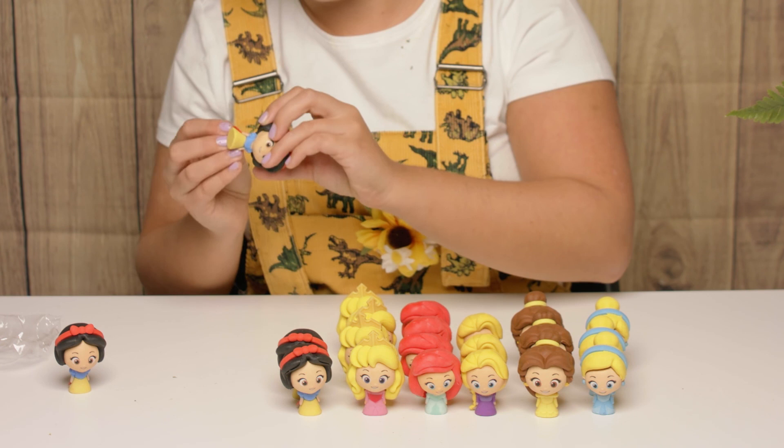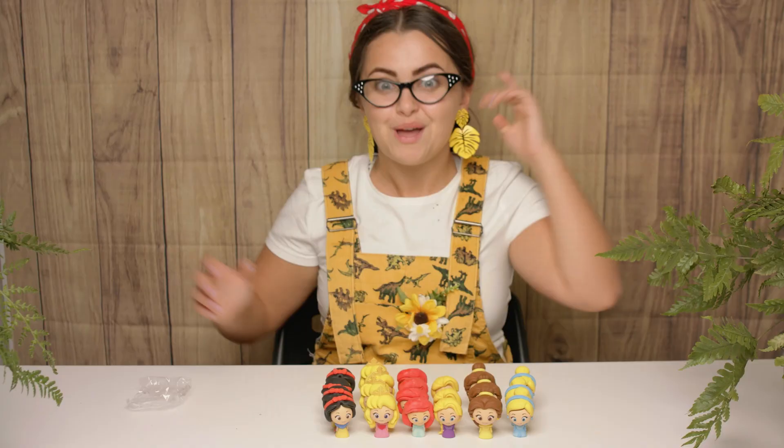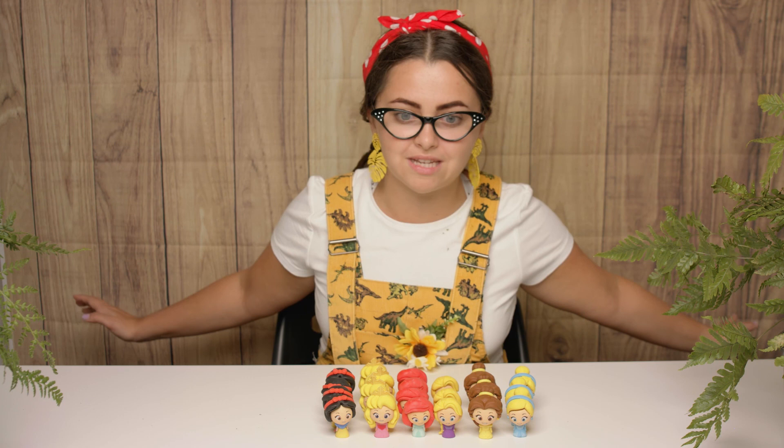We have four Auroras and also four Snow Whites, which is super duper fun. I think Snow White was the trickiest one to build but she's so, so pretty. Okay boys and girls, I've had so, so much fun unboxing these with you, and I hope I get to unbox some more princesses soon because they're my favourite, my favourite, my favourite!